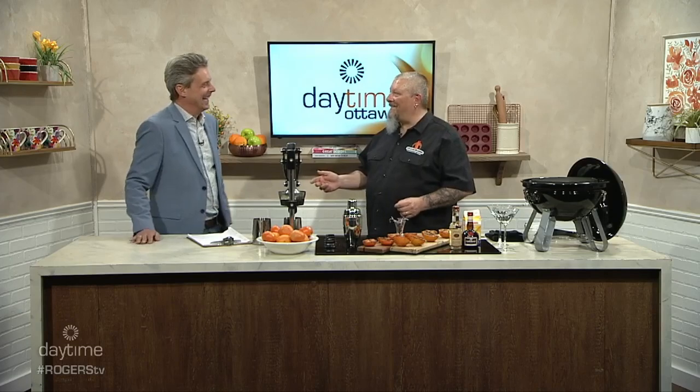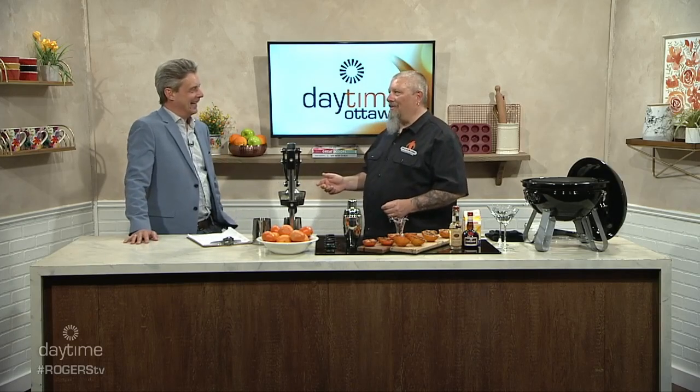And he says, come on to the back and take a look at my demonstration kitchen. So we went to the back, and he says, what do you think? And I went, politely, it's nice. And he goes, no, seriously, what's it like? And I said, it doesn't work. The counters were too high. There wasn't enough room. It just had a bad flow.